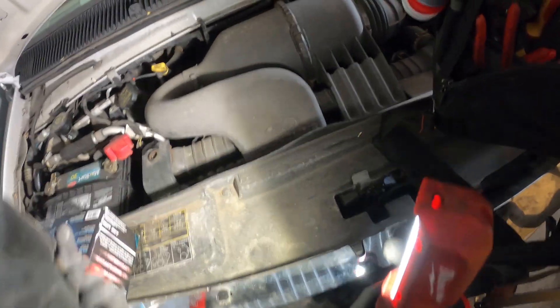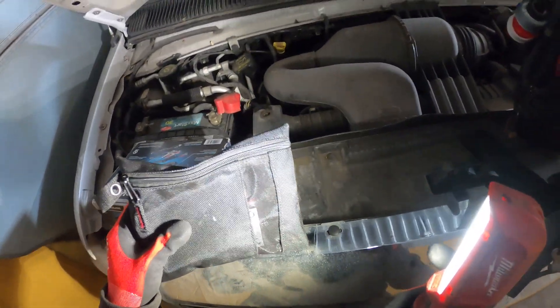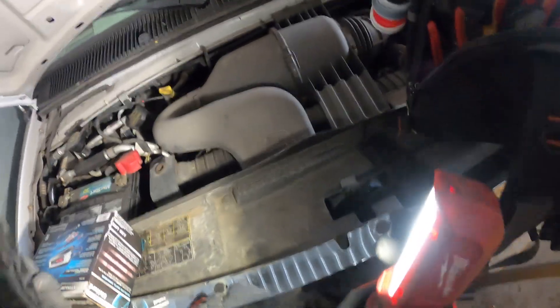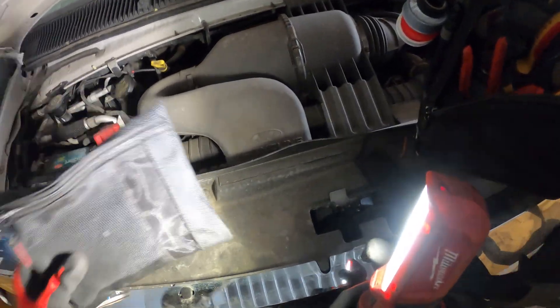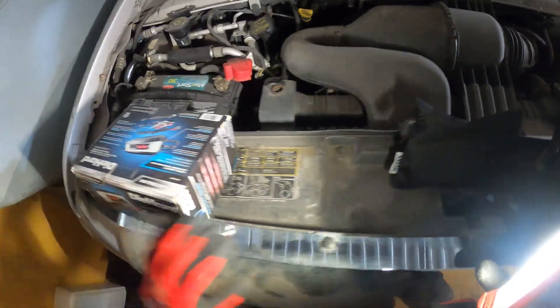What this does is you can actually charge your battery. When you don't start your vehicle, whether it's a car or a motorcycle, the battery just drains out. But with this, you can get it back up to charge so your system can start.